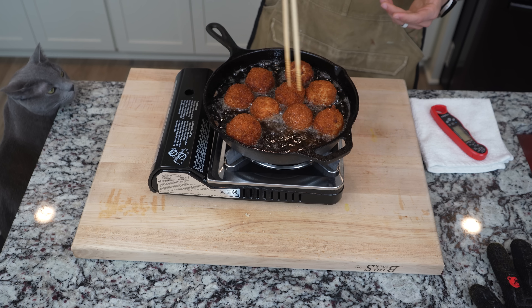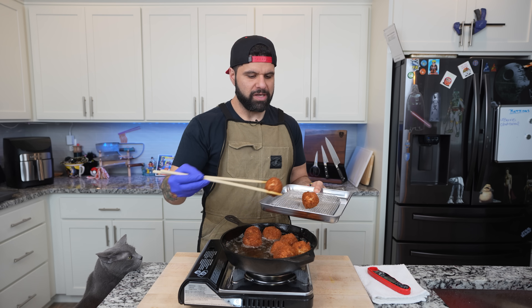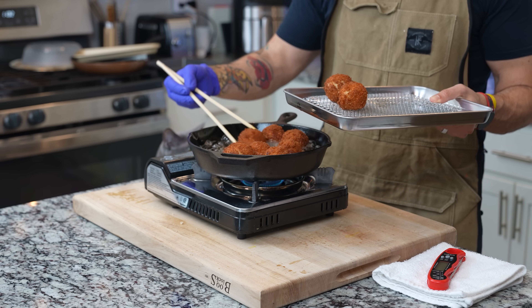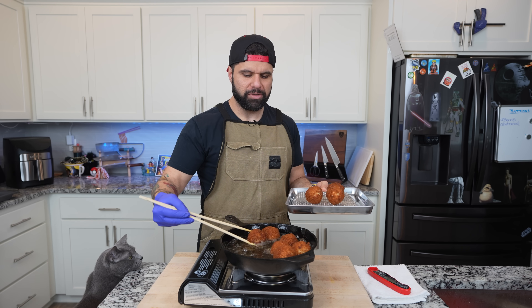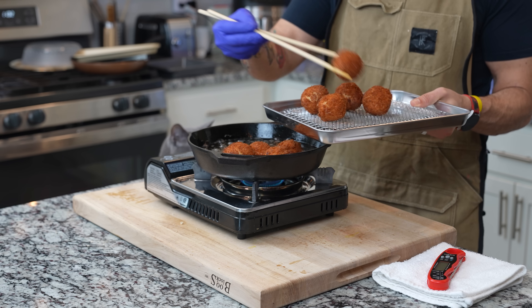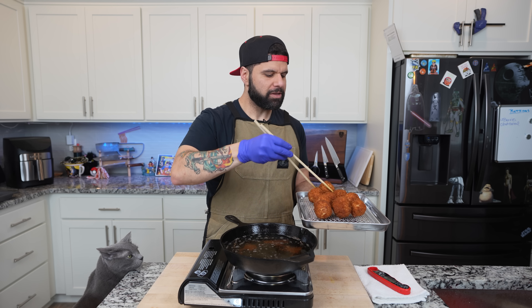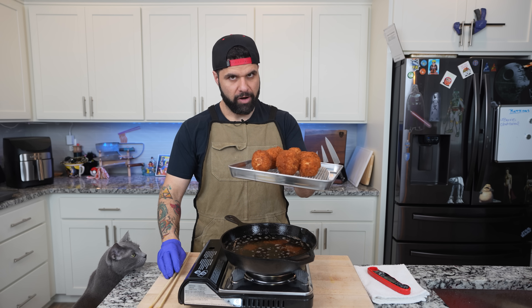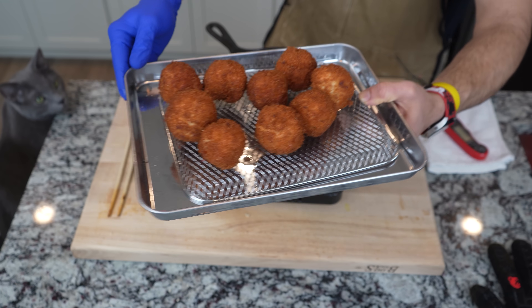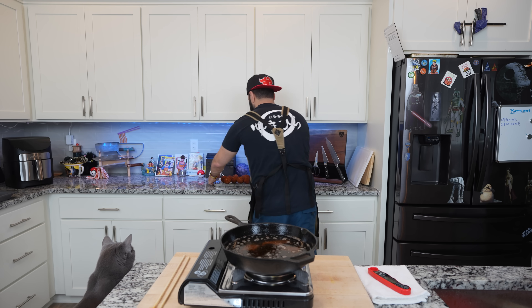After around five minutes these look ready to go — nice and golden brown. I'm removing them and placing them onto a wire rack to cool down and drain any excess oil. If you want a macro-friendly version, put these in the air fryer. I'm putting them back here to cool while we fry up the second one.